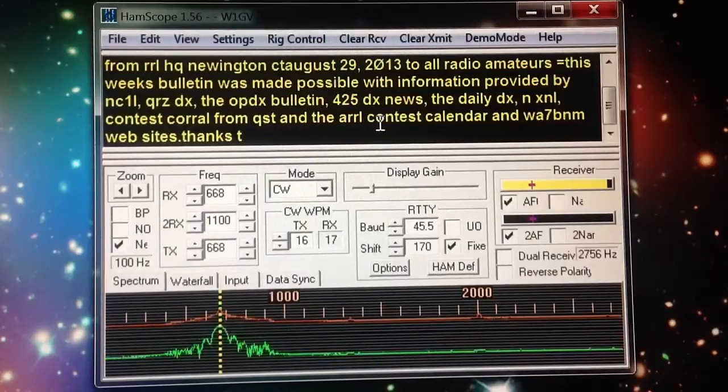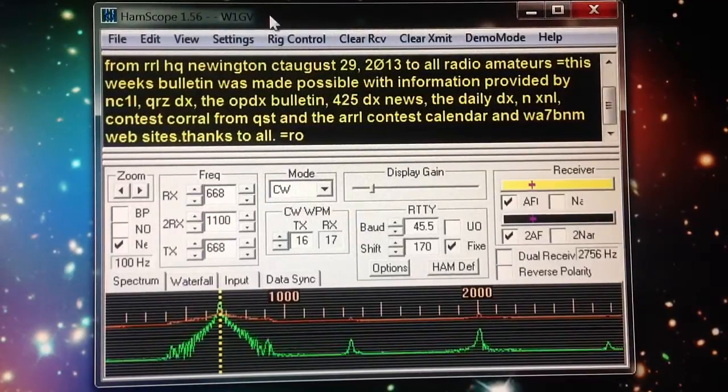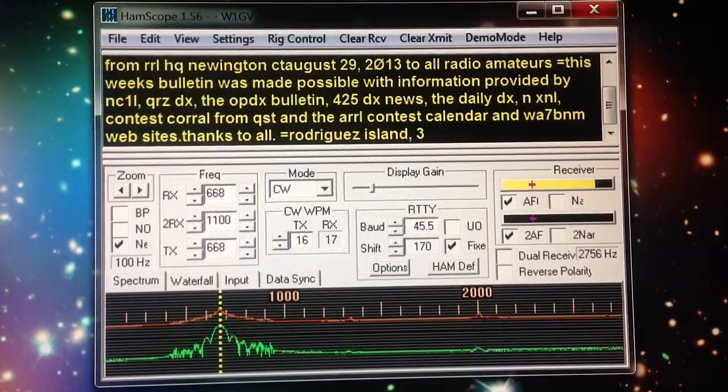There's some jargon with ham radio, some abbreviations and things like that. But again, this program is known as HamScope, H-A-M-S-C-O-P-E, latest version 1.56. You can download it. I recommend it. It's a cool program. W1GV, signing off. Until next time, 73.